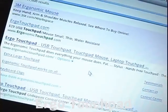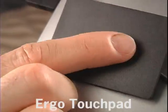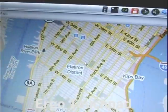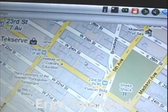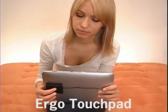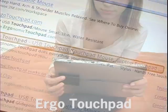Tap twice quickly and drag to move maps around, or simply tap twice to zoom in on maps. Reverse Touchpad technology works by reversing the normal movements of the touchpad — the reverse pad works backwards so your finger movements feel natural and automatic.